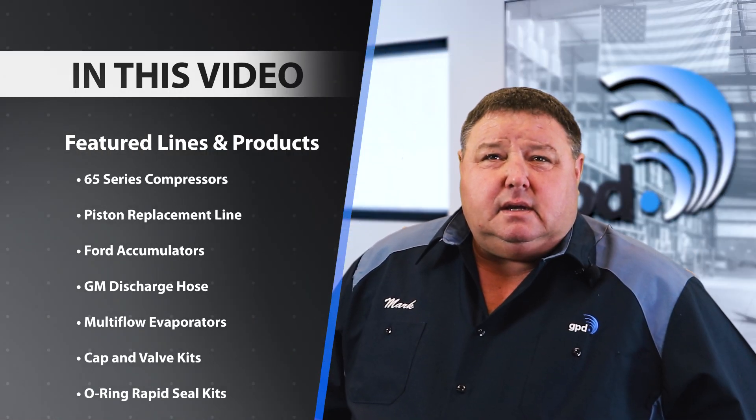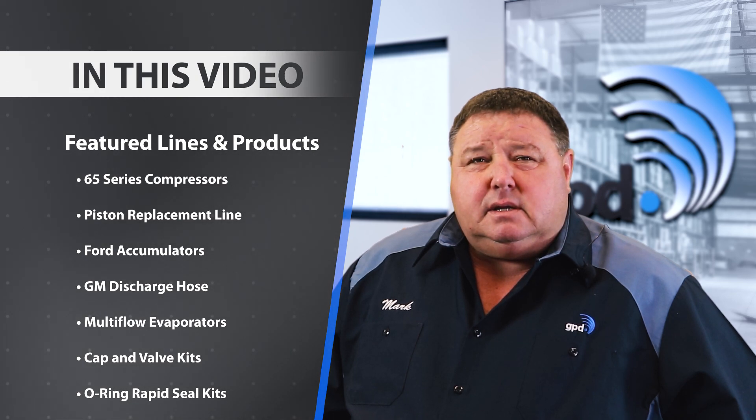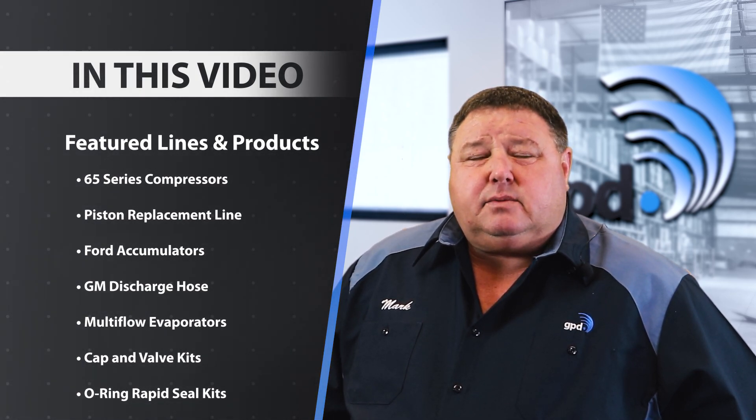Thank you for joining us today. We're going to talk about the different products that we develop, and we try to make sure that you have a quality product at a reasonable price.